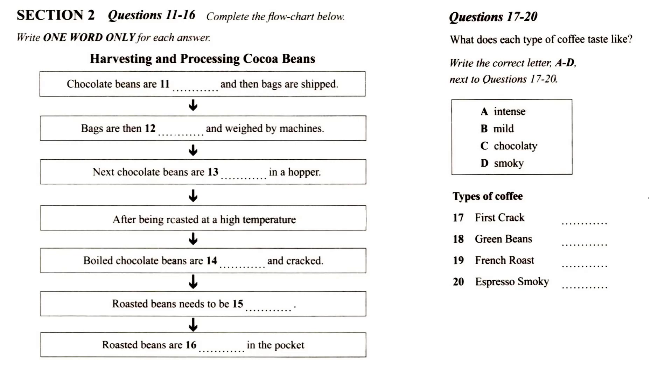Then the beans are ready to be roasted. Roasting takes place at a high temperature and then the beans are boiled in a heated chamber. During the roasting process, the beans will be expanded and cracked.